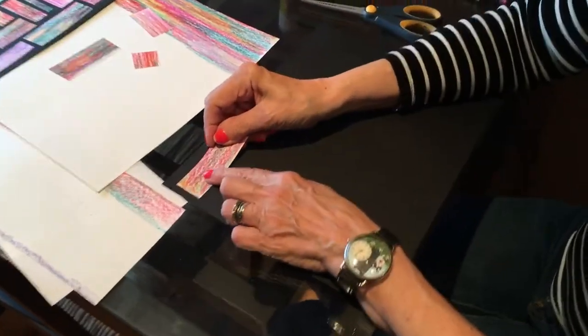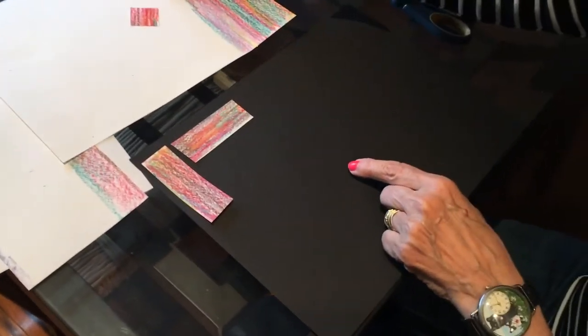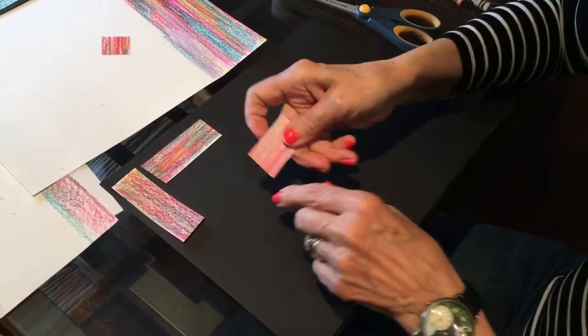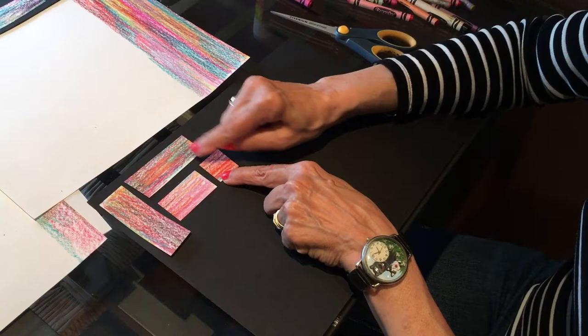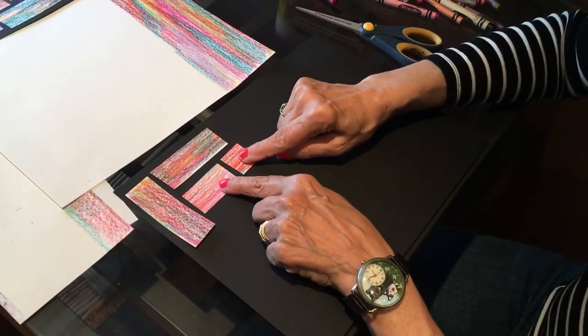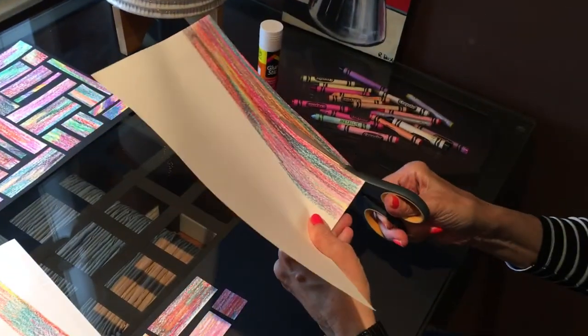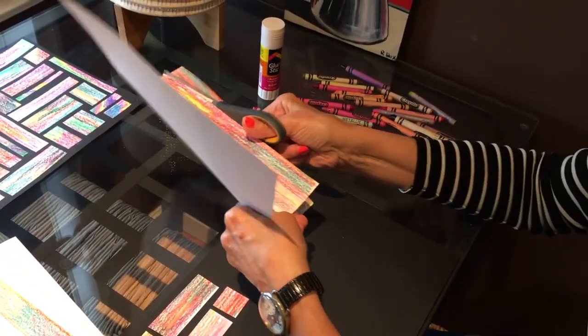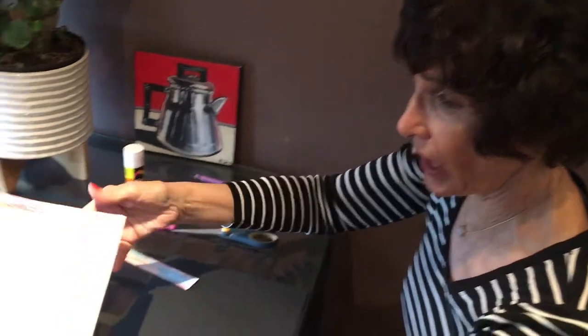Then we're going to place these sections on the dark background in a vertical or horizontal position. We do not want a diagonal, please. Vertical, horizontal. You just figure out a nice placement for all of them. Leave a little black or dark from the background in the middle. Start placing them all over, and cut another one. With this paper, I want you to color at least half the paper, because you're going to need about that much to fill out the design.